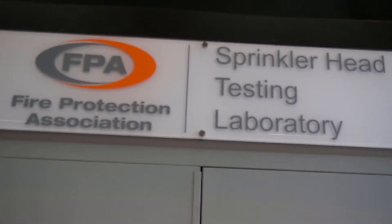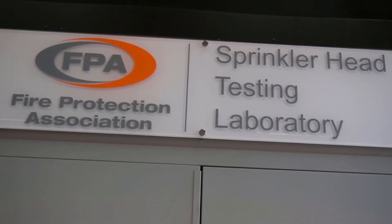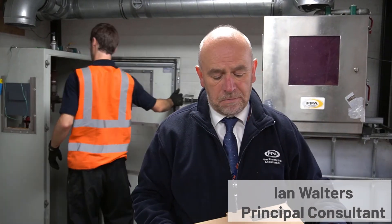This is our sprinkler head testing facility. It's purpose built by the FPA. We're testing 24 hours a day — it's a constant process and we test a lot of heads every day in batches.